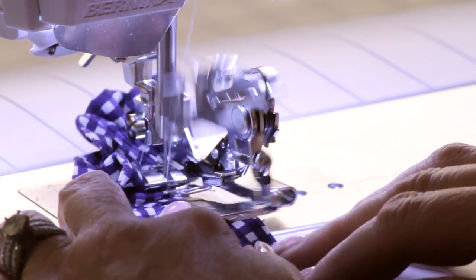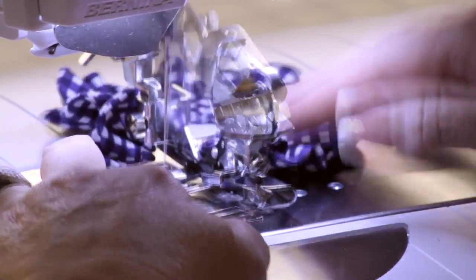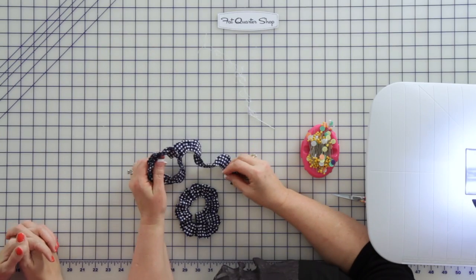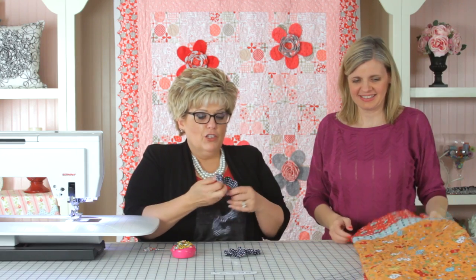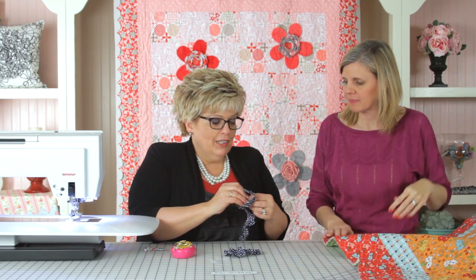This is my favorite tool! Now that it's all ruffled, we're ready to make the flower. So what we're going to do is start making the flower — I'm going to put a button in the center.